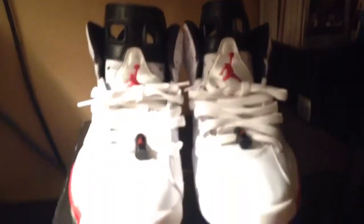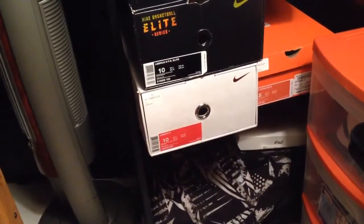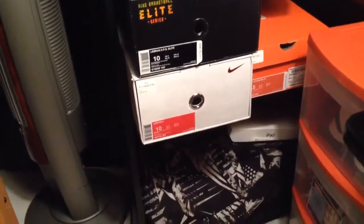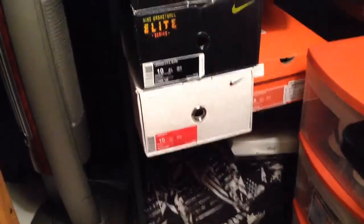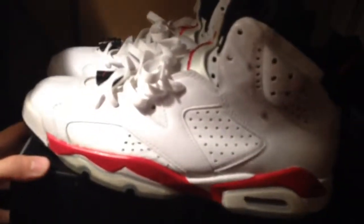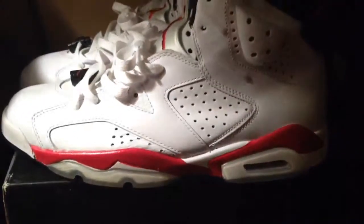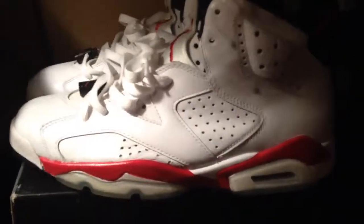I'm gonna do a review on a pair of Cool Gray LeBron 9s, and then I'm gonna do a comparison video on the Elite LeBron 9s versus the normal LeBron 9s. So that's what's coming up — please rate, comment, and subscribe if you like these shoes. Catch you in the next video, peace.